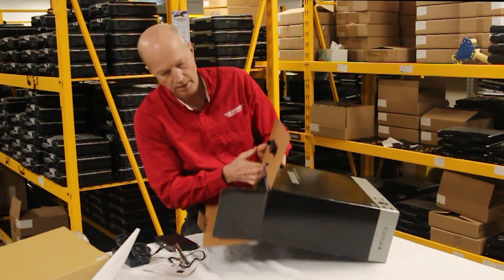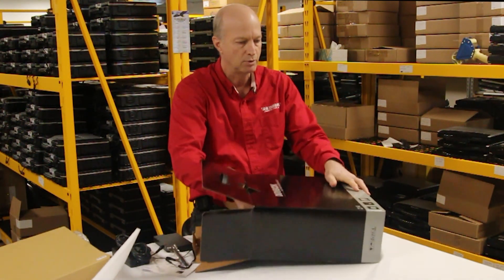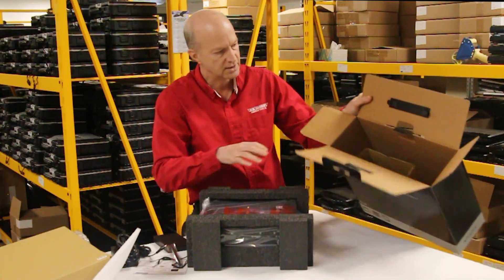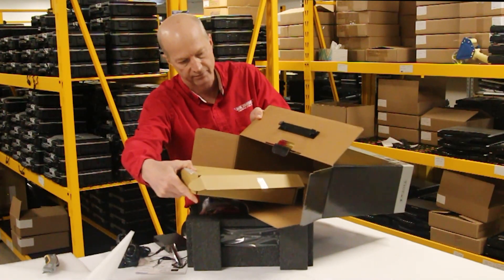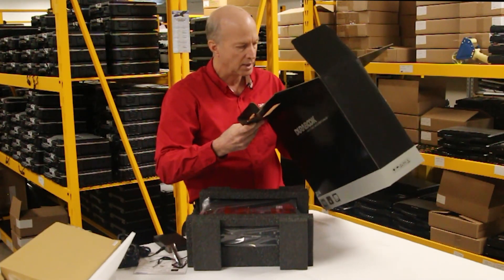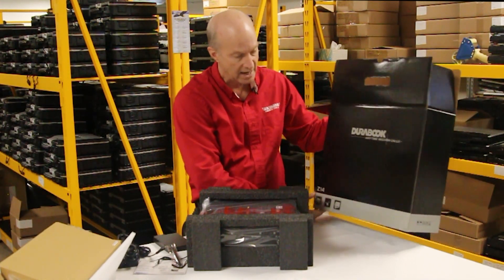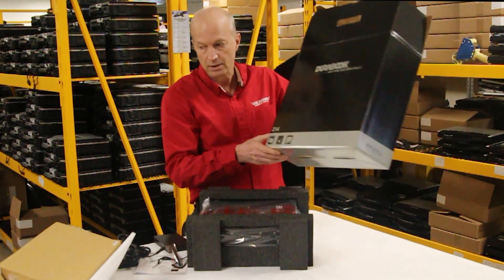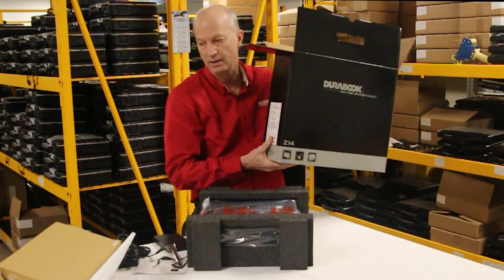The only thing left in the main box is a couple of foam packing pieces. I'll pull the laptop out — there we go. If you look inside, this is where the accessory box sat in a cutout. The box itself is pretty sturdy; I like the design of it. It's really nice — actually fancier compared to a brand new Panasonic Toughbook box. On the side they list what's in the box and all the specs of the laptop.